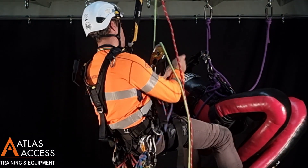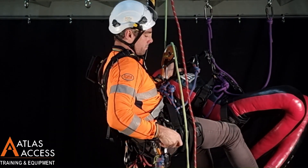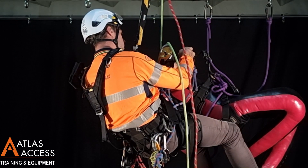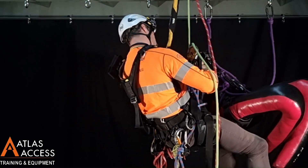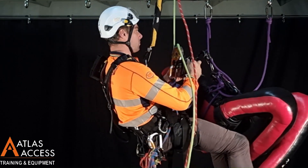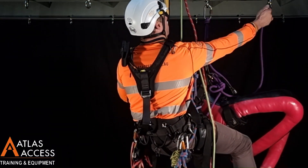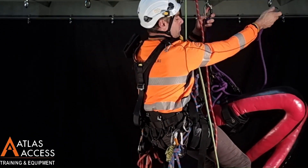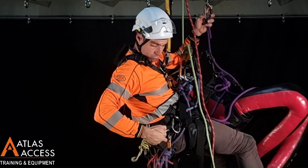Proceed to the same height as the casualty. Then, connect with a soft link and a hard link. Once this is done, I can start to detach the casualty's connections, starting with the one furthest away.